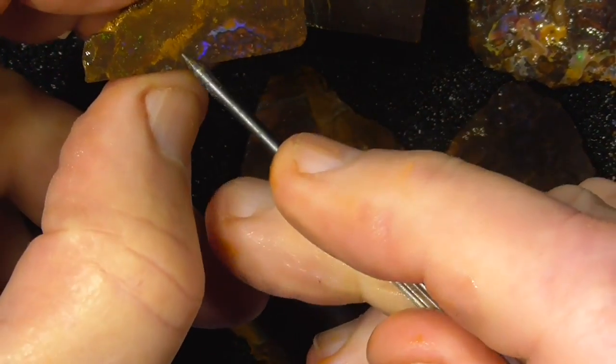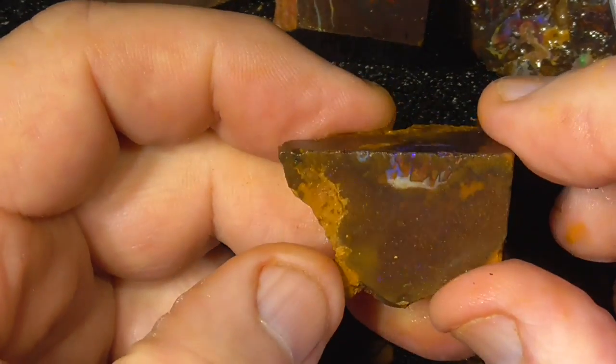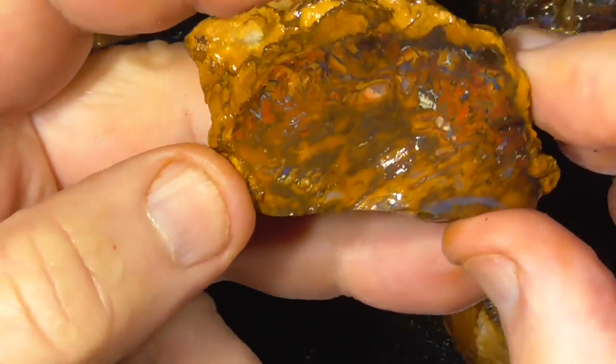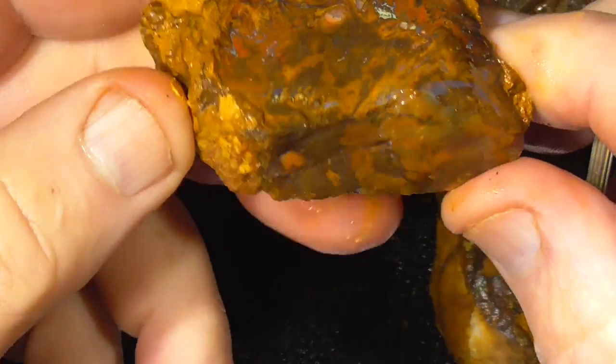A little nut of colour in the middle there. Interesting pattern.